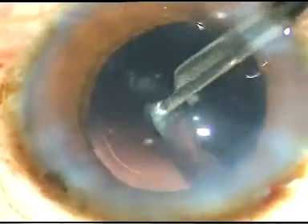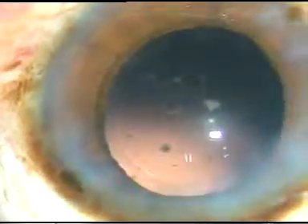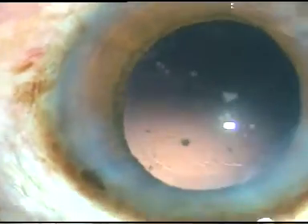The cortical matter is nicely removed. I polish the posterior capsule a little bit. The posterior capsule is very clear in this case.